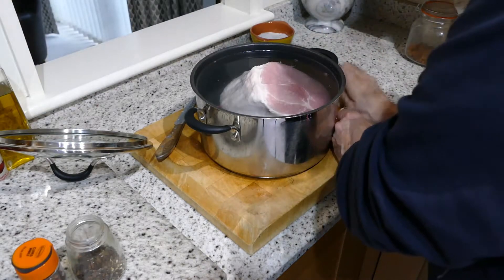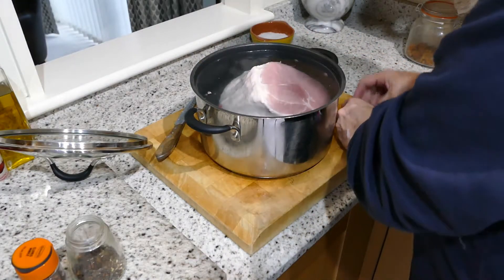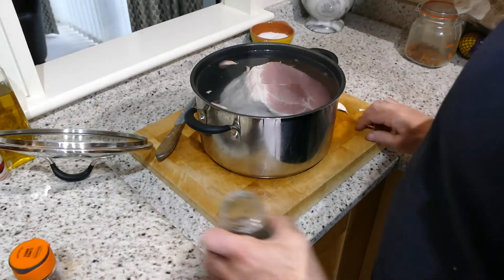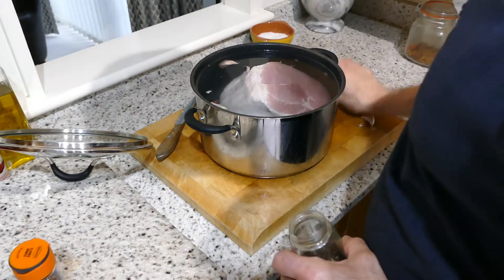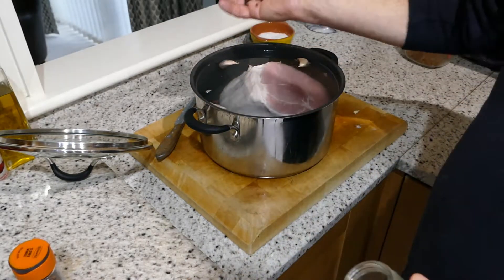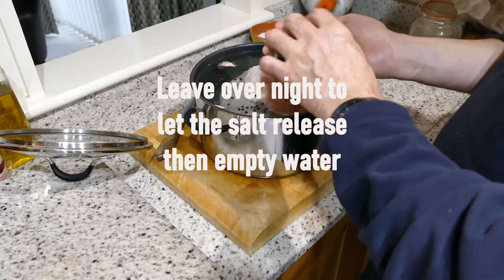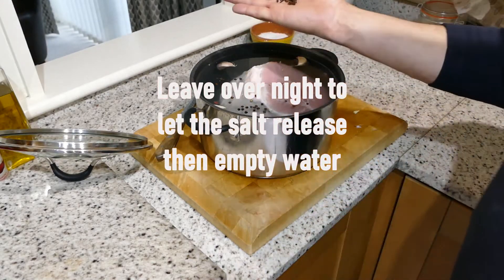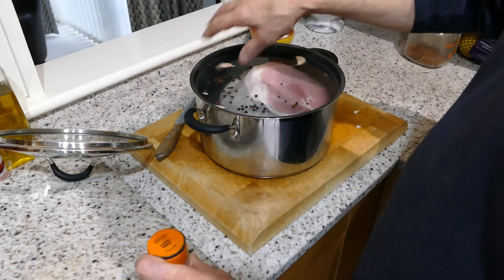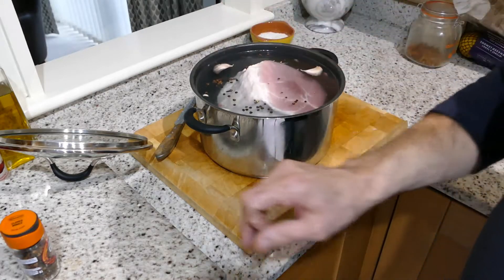I've got some cloves of garlic here, so I'm just going to break them up a little bit and drop them in. Don't go too mad with these — just a few. Just crush it down; I tend to smash it with my hand and just drop it in. I've also got some whole cloves, so a few of those as well. A lot of people do stock vegetables and stuff like that, but I'm not going to do that with this.